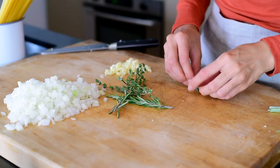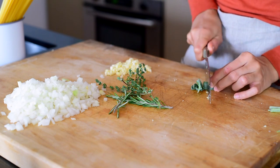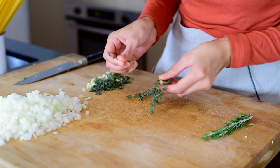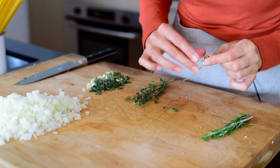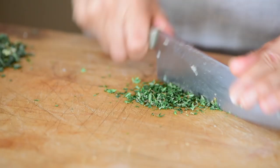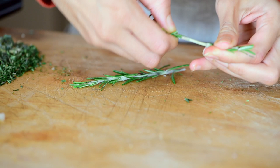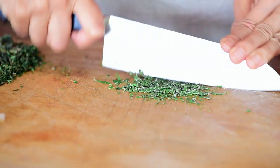First we have the sage, and I'm using five large leaves. You're gonna stack them up, roll them together, and slice them through. For the thyme, the easiest way to get the leaves off the stem is to push down on the leaves and they'll just come right off. You need about one tablespoon of thyme leaves. I do try to use fresh herbs as much as possible because they are more flavorful and potent than dried herbs. And finally for the rosemary, I've got two small sprigs — just strip off the leaves; you don't want any of those tough woody stems.